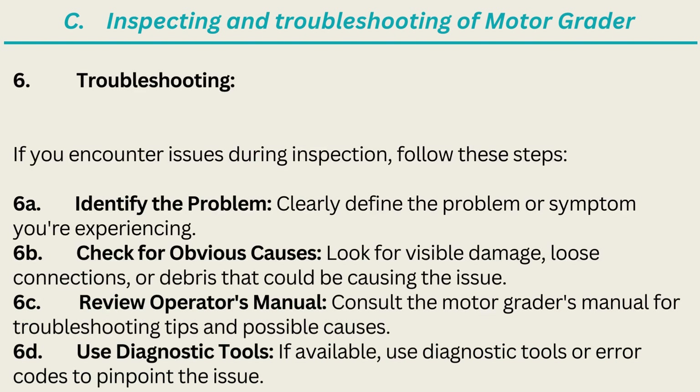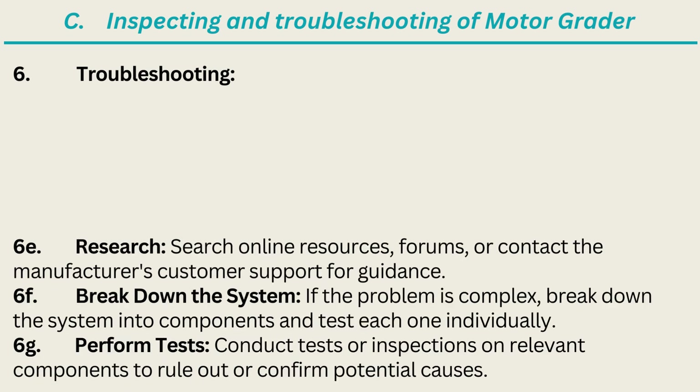6. Troubleshooting: If you encounter issues during inspection, follow these steps. 6A. Identify the problem — clearly define the problem or symptom you're experiencing. 6B. Check for obvious causes — look for visible damage, loose connections, or debris that could be causing the issue. 6C. Review the operator's manual and consult the motor grader's manual for troubleshooting tips and possible causes. 6D. Use diagnostic tools — if available, use diagnostic tools or error codes to pinpoint the issue. 6E. Research — search online resources, forums, or contact the manufacturer's customer support for guidance. 6F. Break down the system — if the problem is complex, break it down into components and test each one individually. 6G. Perform tests — conduct tests or inspections on relevant components to rule out or confirm potential causes.